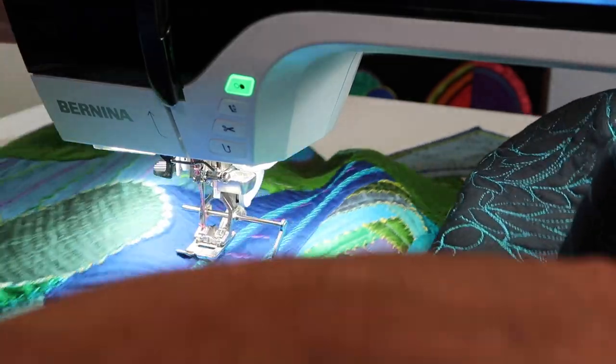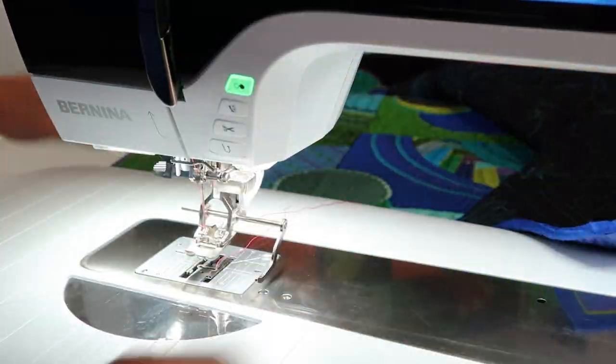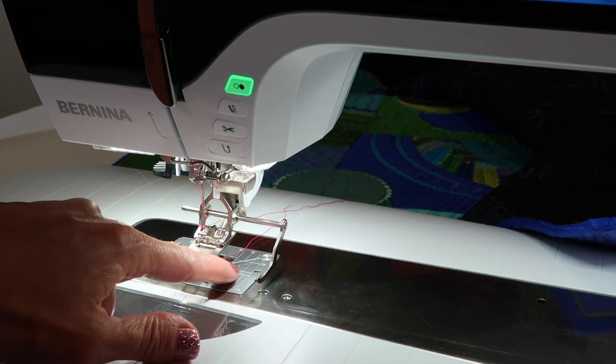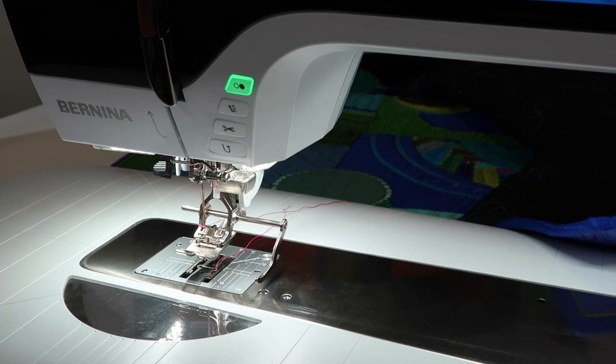That is the seam guide that comes with the machine, but there are actually two other things you can use for seam guides. First, your throat plate is marked in both inches and metric, so you can follow along with that.